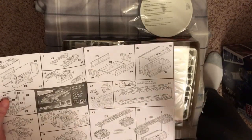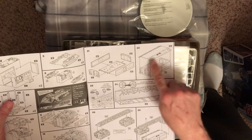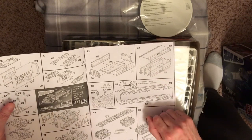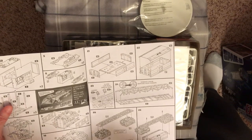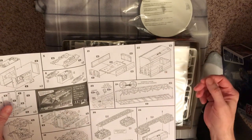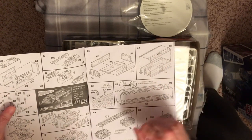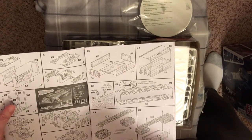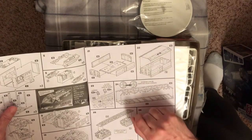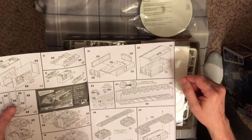One drawback I can see on the passenger compartment is the windows are just a smooth section — the separated windows are supposed to be accomplished using a decal, which I'm not that crazy about. Even on the original one, I believe it had three separate windows molded in. It's not a hard thing to fix though — you can use some styrene stripping to make a separation between the two.